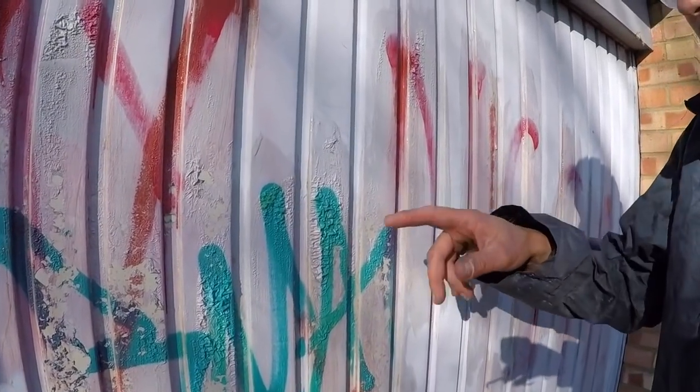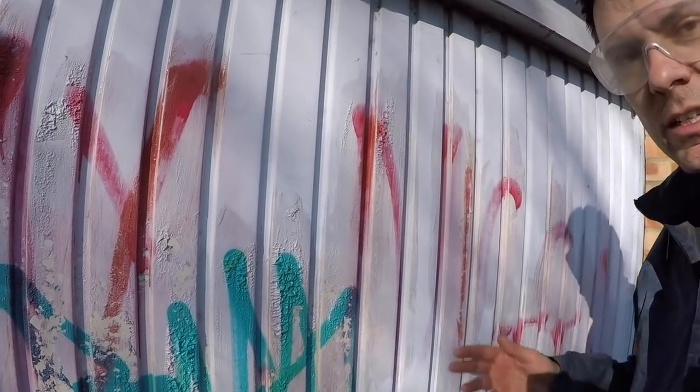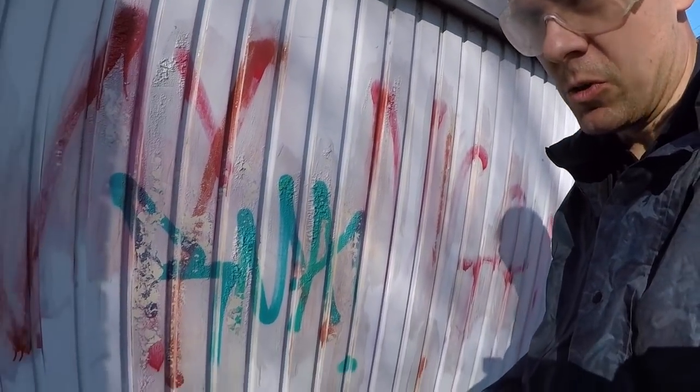It doesn't need to be left long — you can see it already bubbling. The door is painted, so it's going to take off some of the paint off the door as well, but we'll pressure wash it and see what happens.